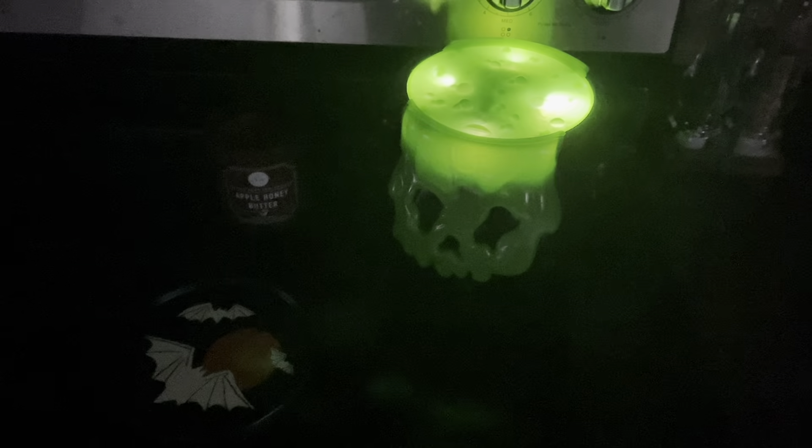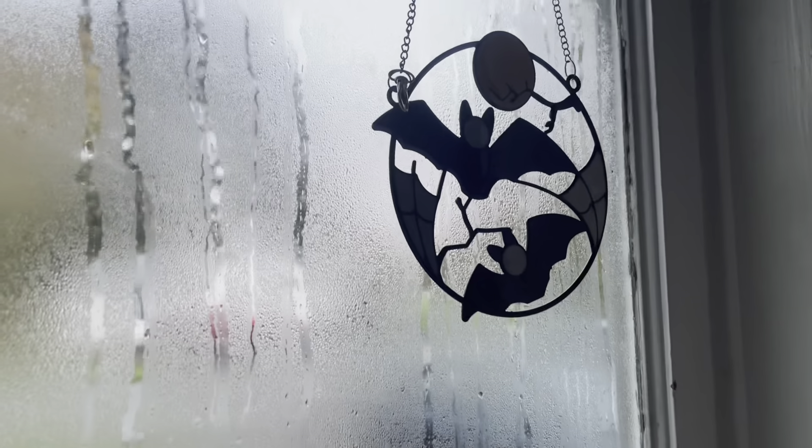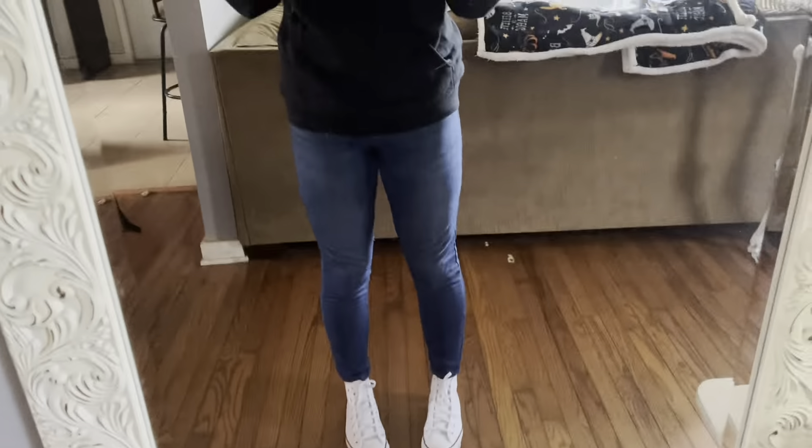Good morning everyone, it is Vlogtober day 18! It's very early and I just can't sleep anymore, so I'm taking Lily out for her walk and giving her breakfast. Good morning, bats! It's still so dark, so I'm just going to turn on my Halloween lights. A little OOTD — I'm kind of tired today but I've got my Salem sweatshirt, some jeggings, and little Converse. And today we're going to be getting the new Dunkin' Halloween coffee — they have a peanut butter coffee that I wanted to try.